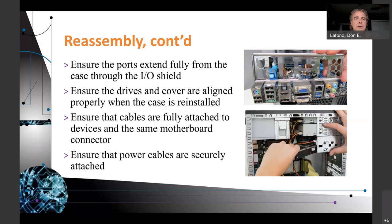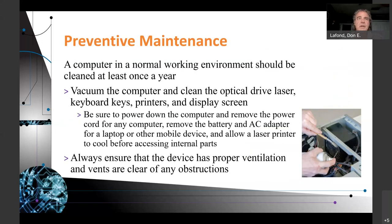Ensure drivers and covers are aligned properly when the case is reinstalled. Ensure cables are fully attached to the same motherboard connector they were connected to earlier, unless you're planning on rerunning something like a fan. Ensure the power cables are securely attached to individual items like hard drives and SSDs. For preventative maintenance, a computer in a normal working environment should be cleaned at least once a year — though I believe computers should be cleaned much more often. Vacuum the computer and clean the optical drive laser, keyboard keys, printers, and display screen.